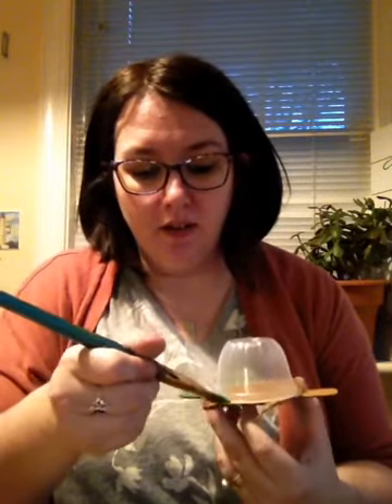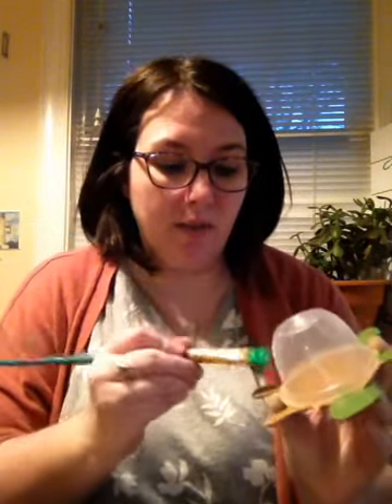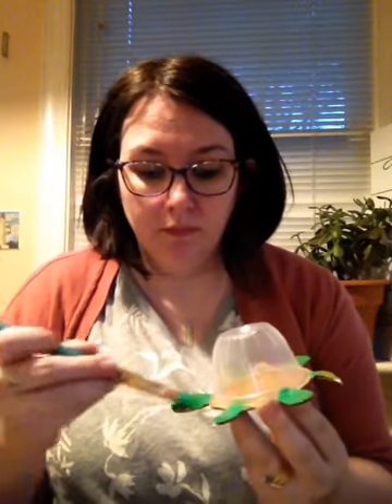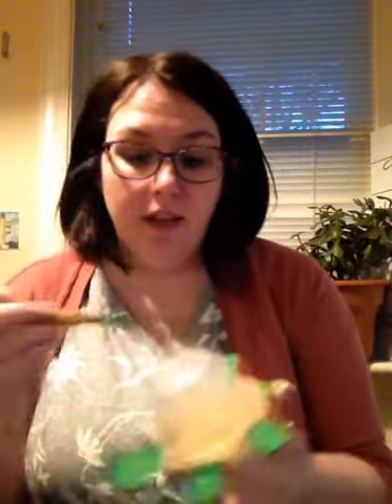Now it's time to paint our turtle. We're going to use green paint. If you don't have green at home, you can mix blue and yellow together to make green, or you can make your turtle whatever color you want. I'm using tempera paint, which doesn't cover super well so I know I'll need a second coat. If you're using acrylic it might cover a little bit better, but we can do a second coat and then do the shell.